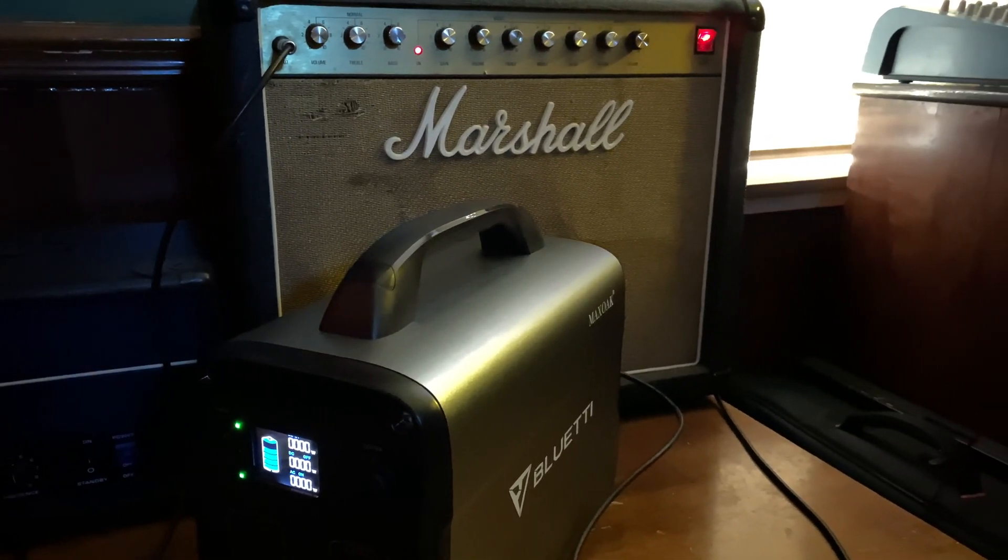There was a strange little bit of background noise, but I'm going to blame that on this being a 35-year-old solid-state amp that has been in and out of the repair shop more than a few times, rather than blame it on the Bluetti.